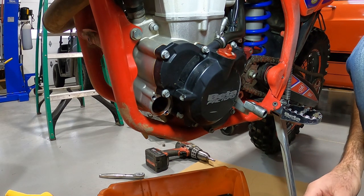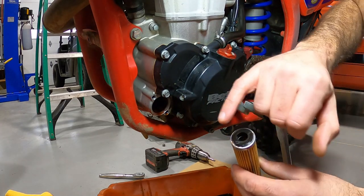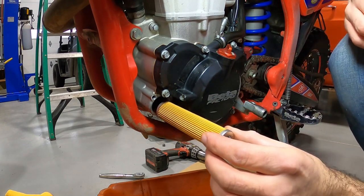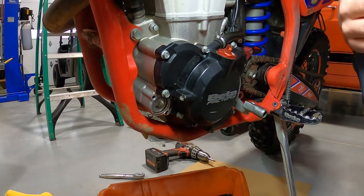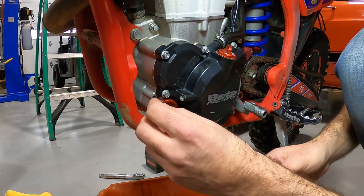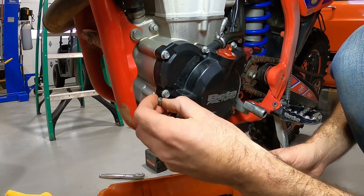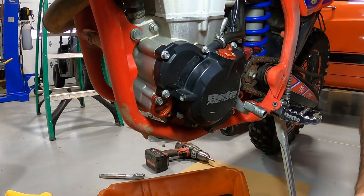Once we've let all the oil drain out of the oil filter compartment, you always want to put a little bit of oil on the new filter and push it in on the rubber seal so it doesn't pinch and seats correctly. Push the new filter in, wiggle it around until it goes in all the way. I already cleaned the filter cap, so I'll carefully start the bolts making sure they go in straight, tighten it down, and that's all there is on this side.